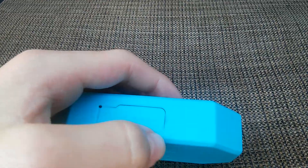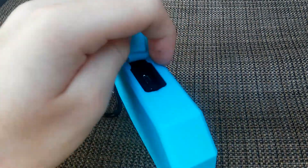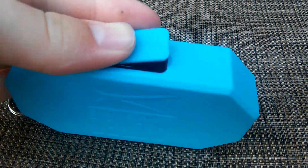Down here on the bottom there's like a little flap thing that you can open up. And this is where you've got your charging port and a little wire to hook up if you don't want to do Bluetooth.